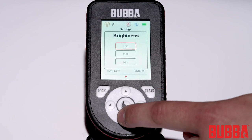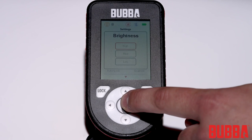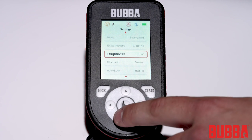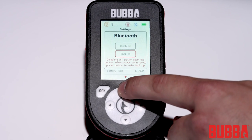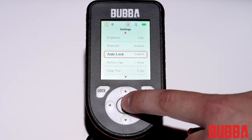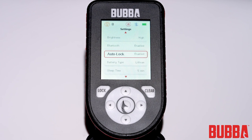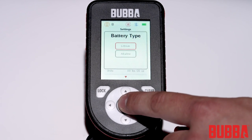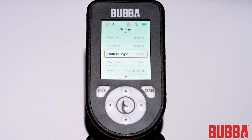Brightness of the screen can be adjusted based on your lighting conditions or preference. On a bright sunny day, the brightness will maximize readability, but the battery will last longer with a lower brightness setting. Bluetooth can be enabled or disabled — it must be enabled for the scale to be used with the Bubba Fishing Mobile app. Auto lock can be enabled or disabled, and will use the scale software algorithm to determine when the scale weight has stabilized. Battery type can be switched to the battery you are using to improve the accuracy of the battery meter, ensuring you are warned before your battery is depleted.